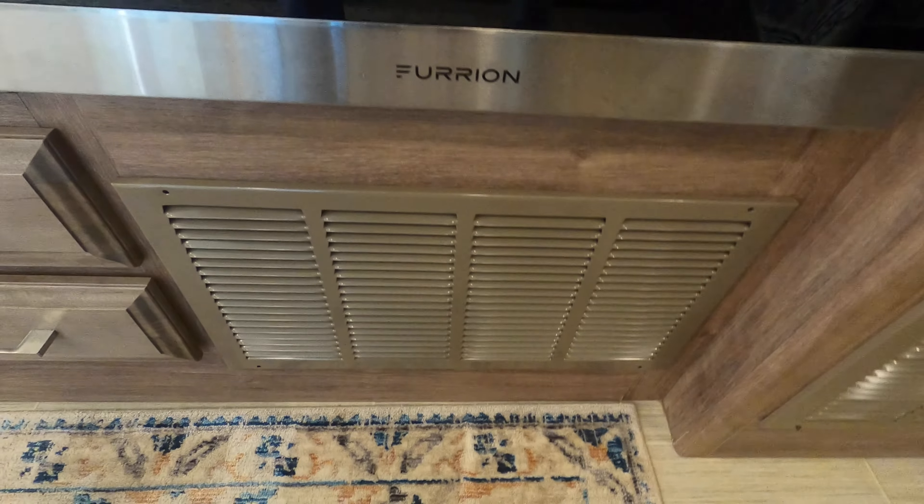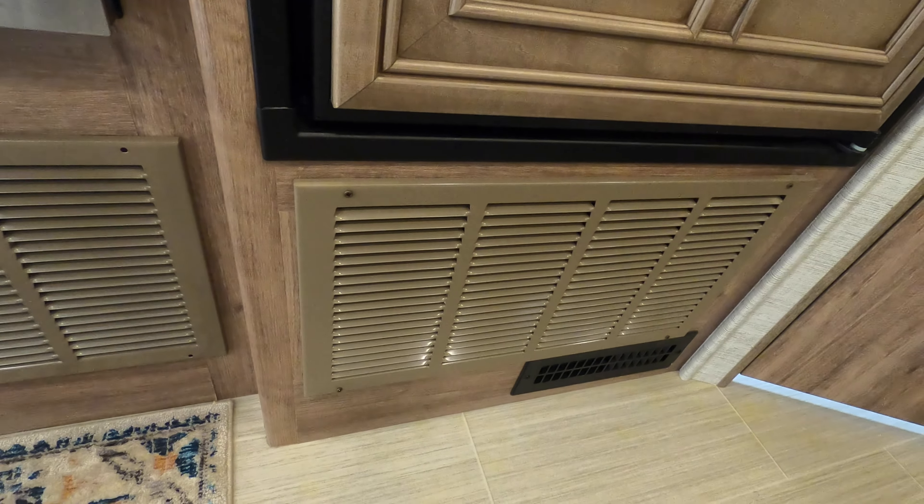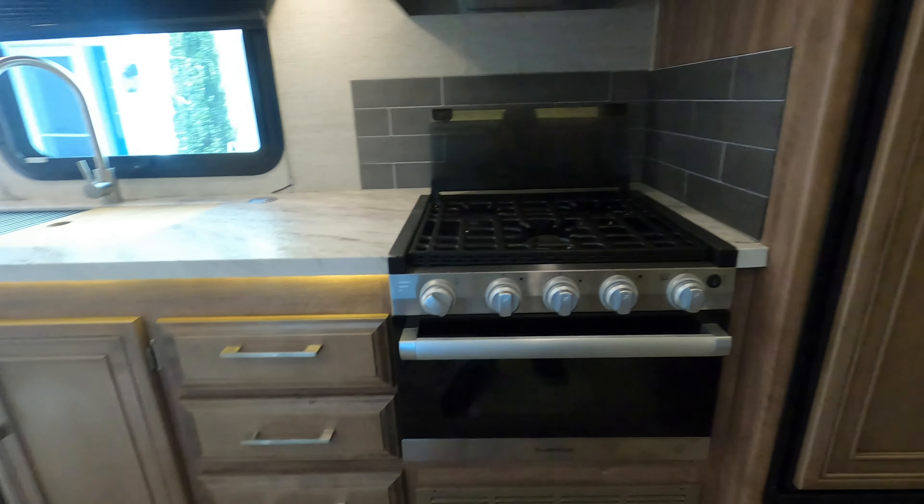As you can see, here's one vent panel and here's another one underneath the fridge. I have a third one over here which is where all the electronics are, such as the slide control, the converter, and all that. At any rate, I'm going to show you what I did here.